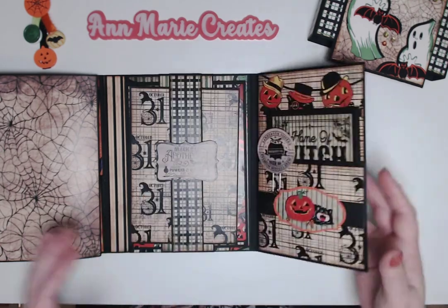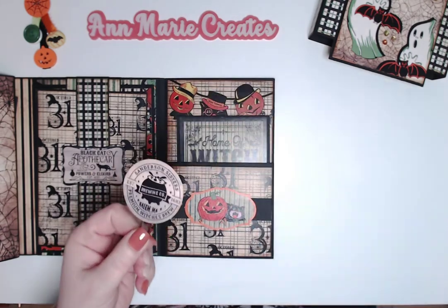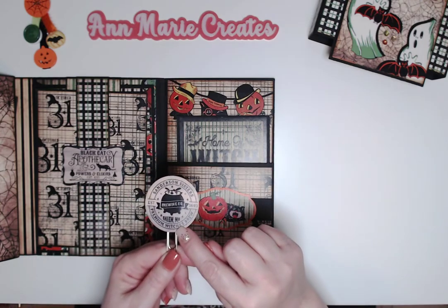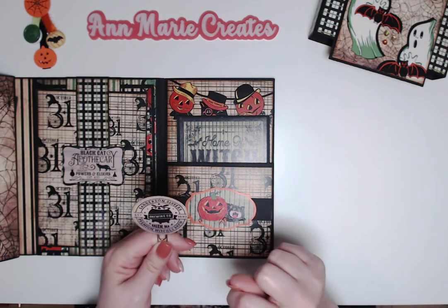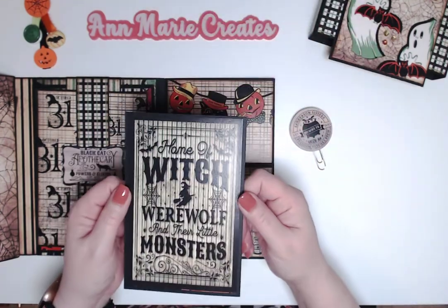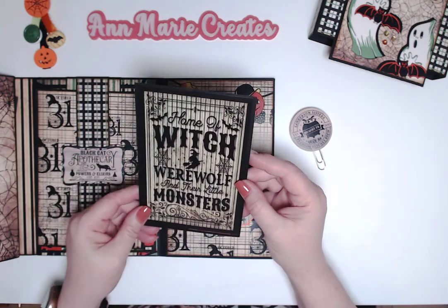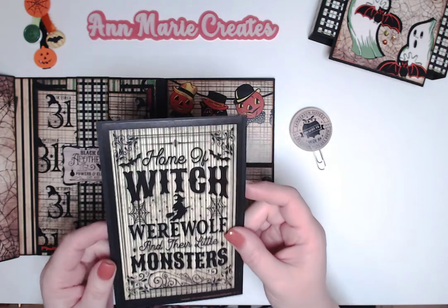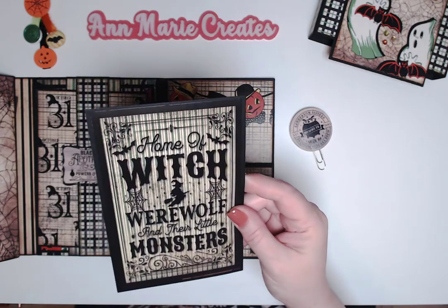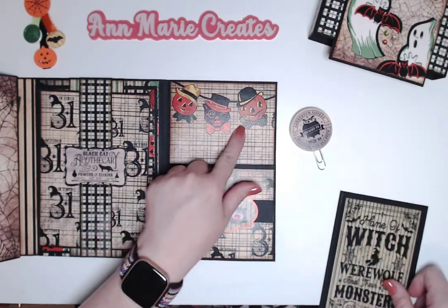I added another magnet there. There's a scarecrow with a jack-o-lantern head cut-apart, another paper clip I decorated, and one of the cut-aparts attached to it. There's also a four-by-six journaling card that says 'Home of Witch, Werewolf, and Her Little Monsters.' It reads as gray on my screen but it's actually green and white. Here's another cut-apart with pockets and a cute little banner.